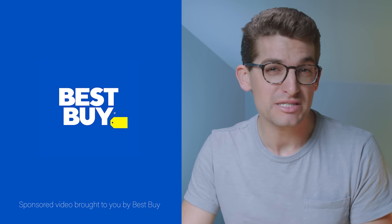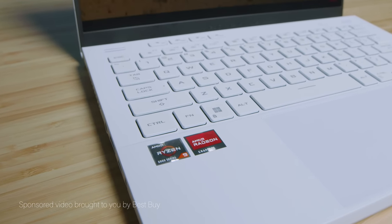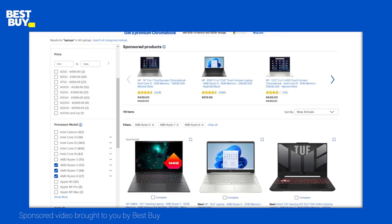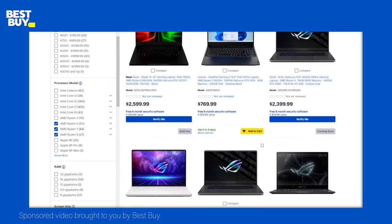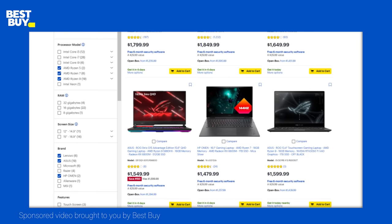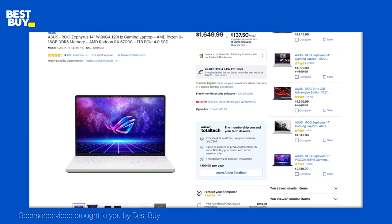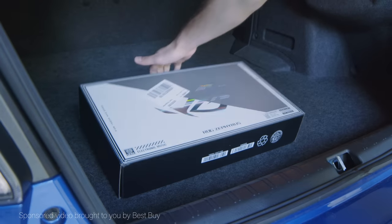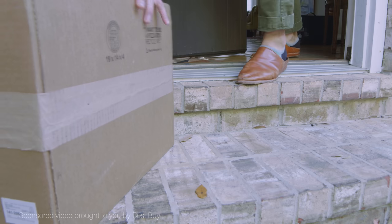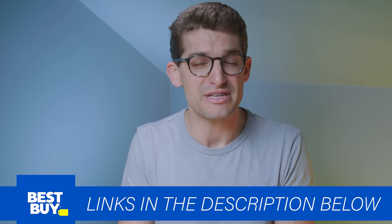I want to thank Best Buy for sponsoring this video, making it possible to create these in-depth reviews of the Asus Zephyrus G14 with the latest Ryzen 9 6900HS and AMD RX graphics. Best Buy is my go-to online and in-person store for the latest laptop releases — they get laptops in sooner and keep stock longer. They carry the most in-demand models and offer curbside pickup and fast delivery. Click the link in the description to check out the Asus Zephyrus G14 and other AMD-equipped laptops.